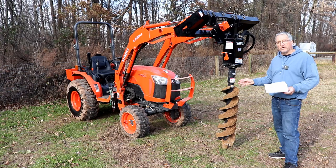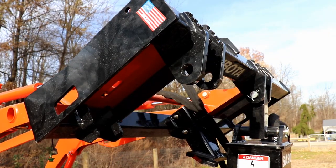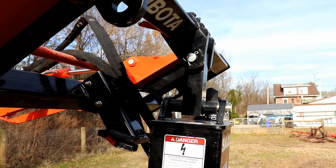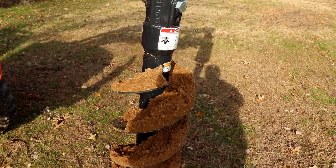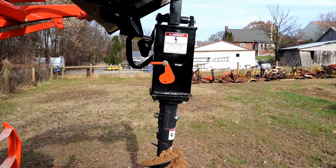You definitely want to talk to your dealer if you're going to be buying a tree auger and see what motor might work the best. Take a closer look at the quick attach mount and how the motor mounts to the mount, your two inch hex, and your nine inch auger. With the auger standing straight up and down on the ground, you can see it has a little bit of a tilt to it.